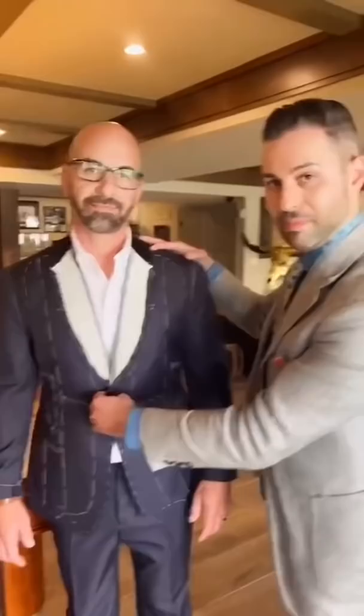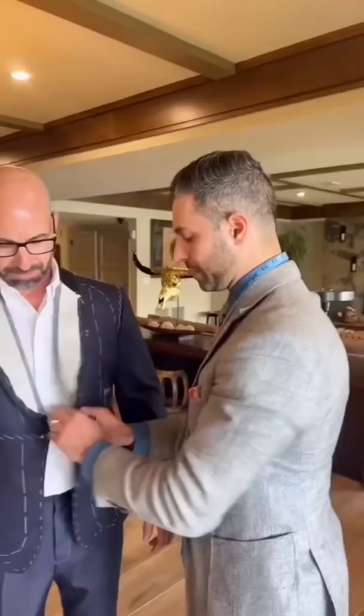Whoa, what's that? Well, let me explain. A bespoke suit is made completely from scratch to fit absolutely perfectly. This is step two in the process.